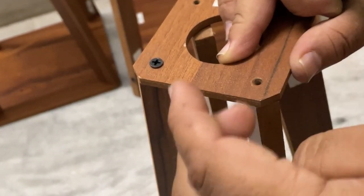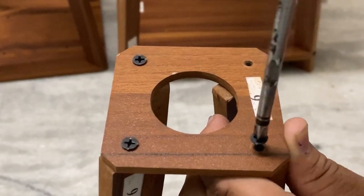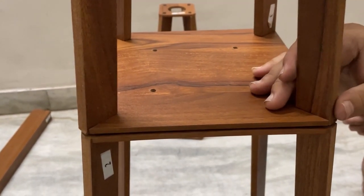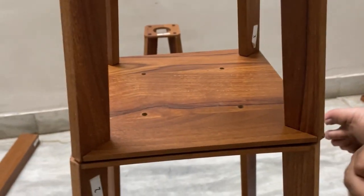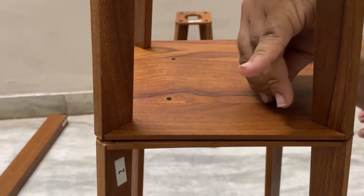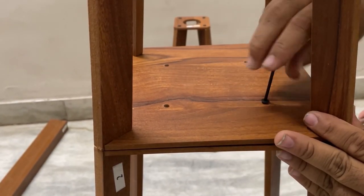Now we have prepared all three tables and just a few minutes of work is remaining. Put the tables together like this. You will need 8 smaller screws with the LN key — this LN key is given to you. Use these 8 smaller screws which are given to you and put it together like this.